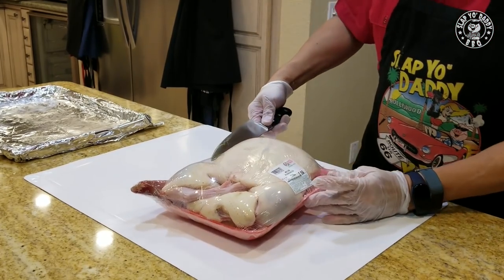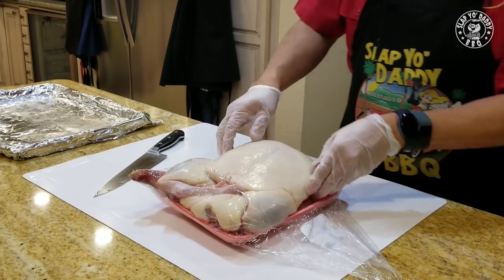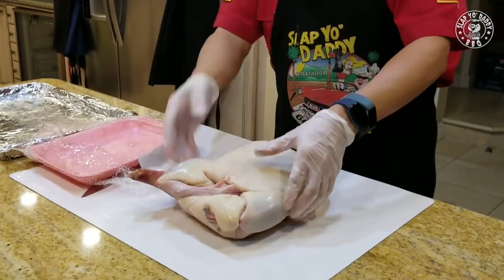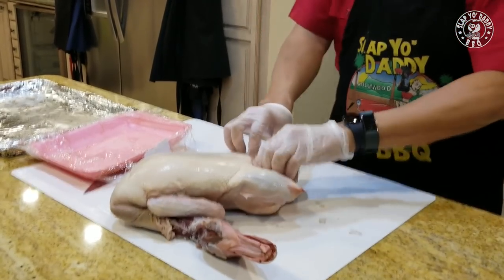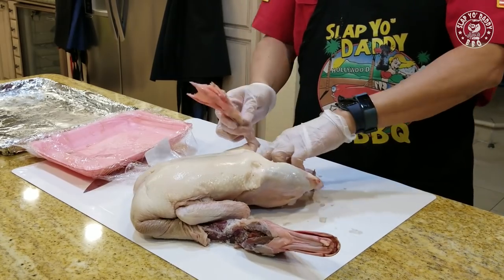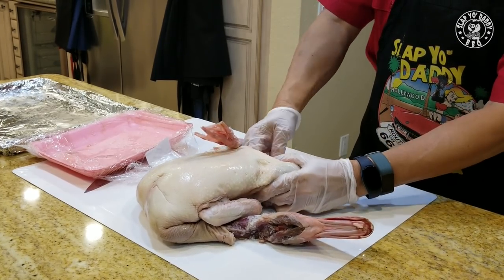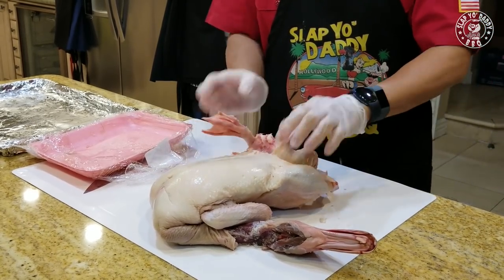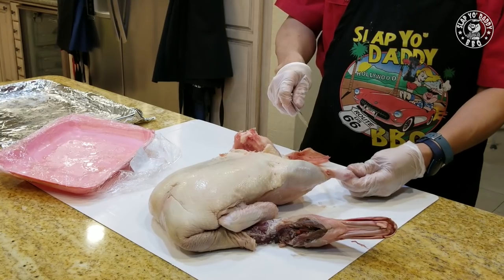Here's the duck — it's about six, almost seven pounds, and this is a whole duck from the Asian market. I prefer to buy a whole duck because that way you can use some of the other parts to make a gravy. This is a very simple recipe — a barbecue duck 101. I'm going to do another recipe to show you guys a very traditional peking duck, but for this one we keep it simple so you're not intimidated when getting started. It's not that hard. We can probably do this duck in about an hour or 90 minutes.